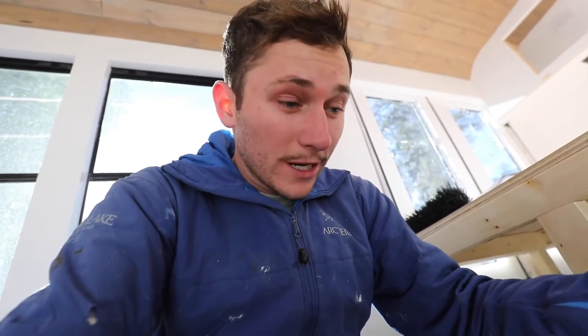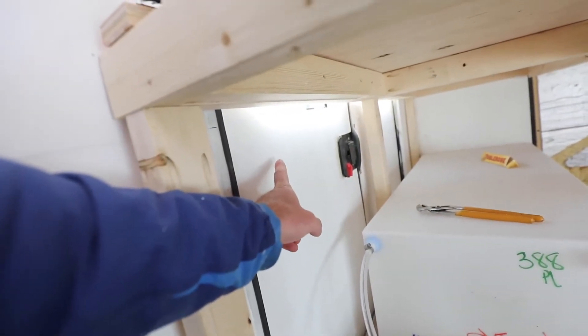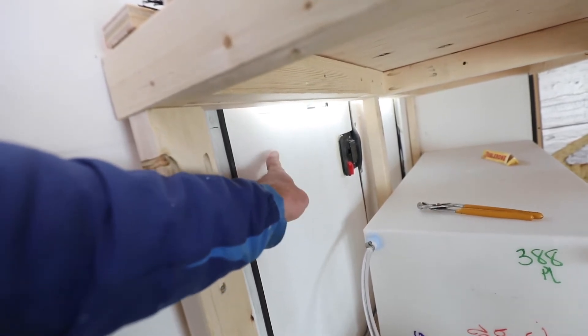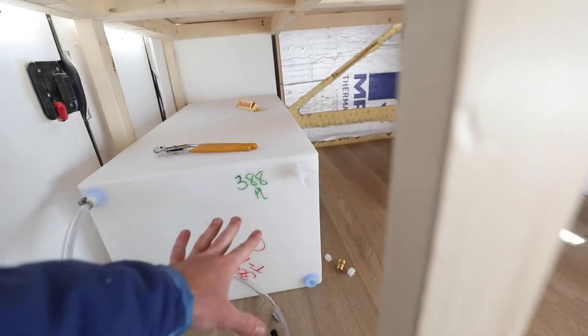Last week I got a whole bunch of stuff in the mail — some from Amazon, some from RecPro, some from other RV supply websites — and I have pretty much everything I need to build a complete plumbing system. Let's follow the journey of a drop of water as it goes through this system. It'll enter through either a gravity feed port here in the wall or a city water port, but we'll start with the gravity feed down a hose into this hole to fill the tank.